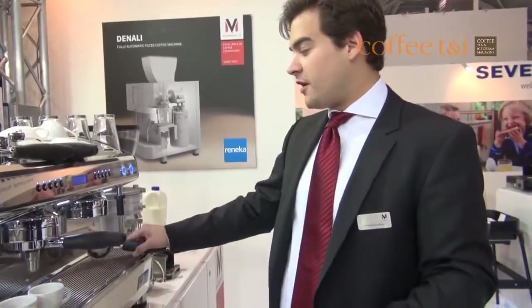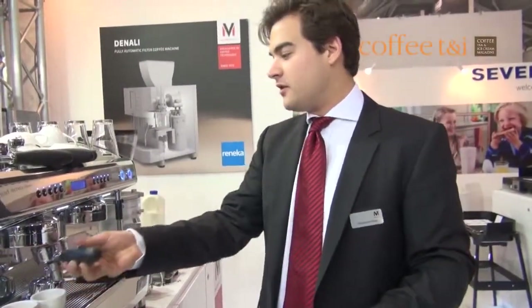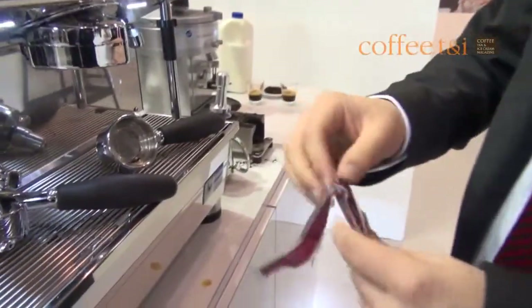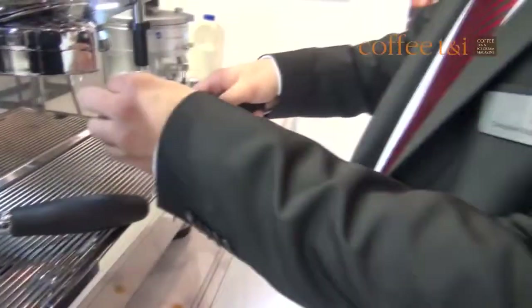It's also coming along with a multi-coffee system, which means without changing anything in this brew chamber, I'm just changing my portafilter. I'm taking the pod portafilter, and due to the multi-coffee system, I'm able to produce coffee out of fresh beans, pods, or capsules.